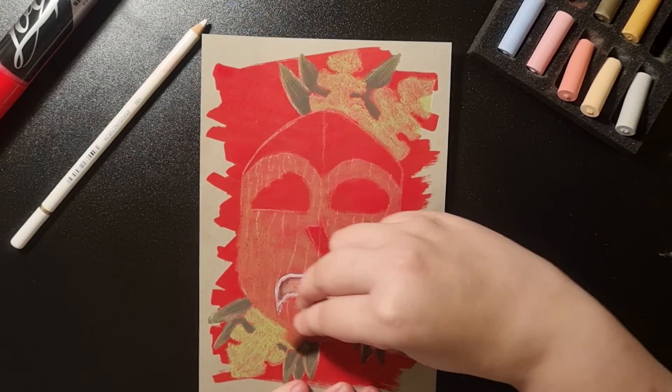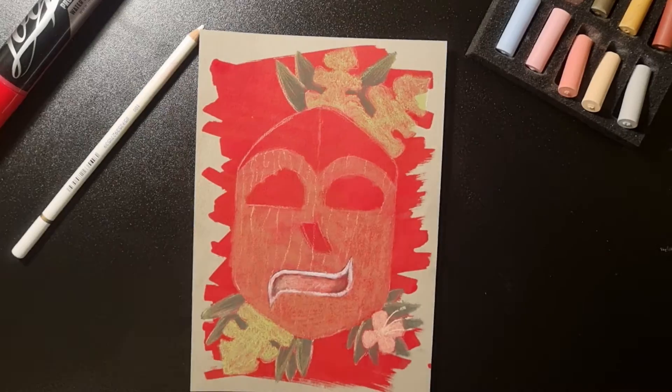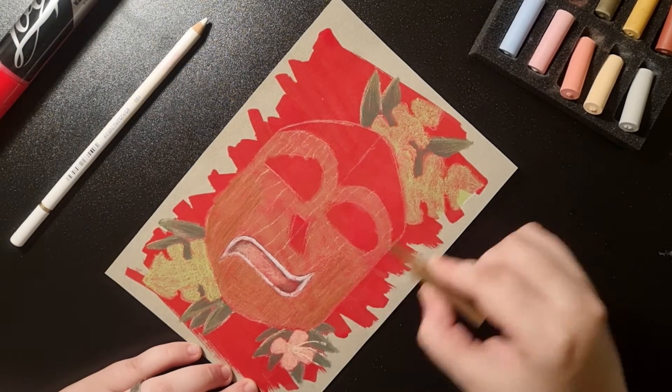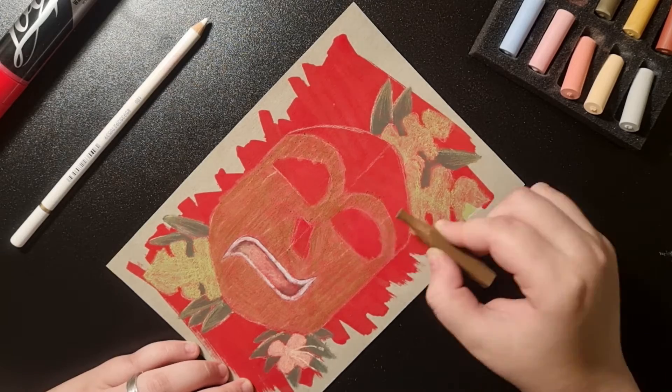Because I wasn't happy with how the brown looked under the red — more like a skin tone I would say — I cheated a little bit and used some old chalk. I hope that's okay. Next time I will try to use only the items in the box.